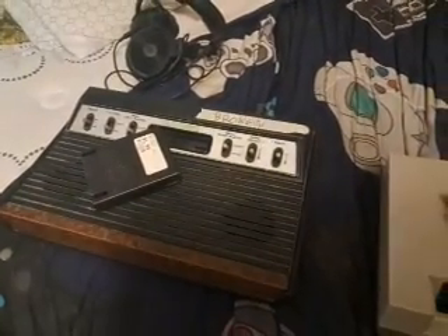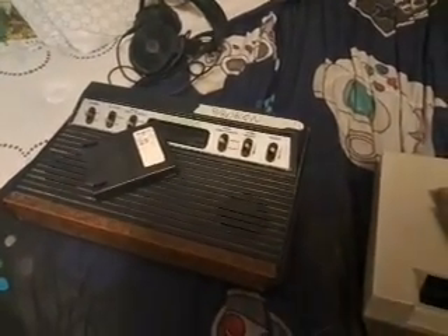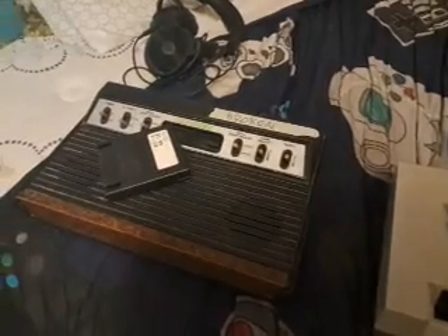What's up guys, it is the Muddy Puddle Squad here, and in this video I'm going to talk about my consoles with issues, and what it means to have a console with issues.